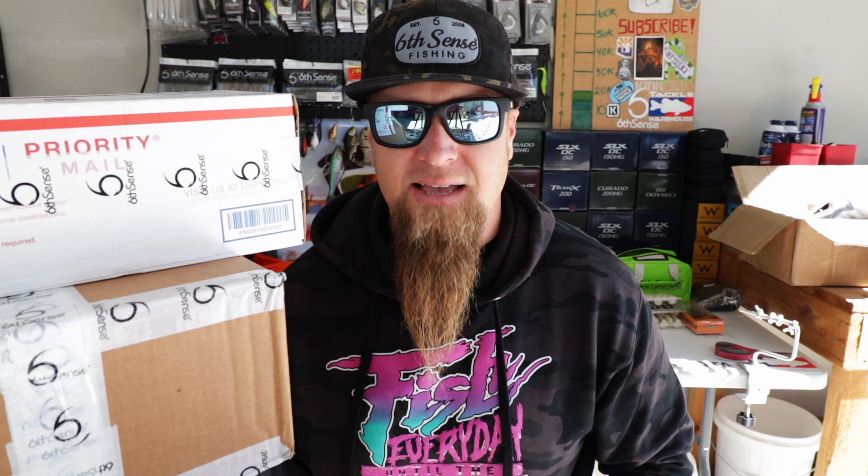Everybody knows Casey, but another person we really need to show some appreciation to is my man Zach. Nothing goes down without Zach being involved — he oversees all of the Sixth Sense pro staff as well as the fulfillment team. He works really hard to make sure all of you out there get your orders and has a lot to do with everything that goes on behind the scenes. So big shout outs to Zach. Thank you for the package, brother. This package on top I actually just placed an order myself — we're gonna crack into both of these boxes.